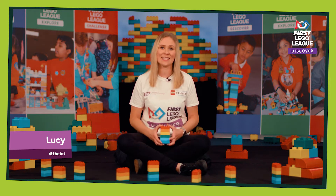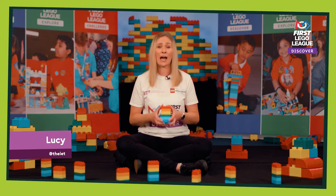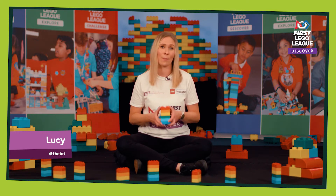Hi, I'm Lucy from the IET. We are the UK and Ireland delivery partners for First Lego League and we want to welcome you from all over the world to the First Lego League Discover Playmaker season.